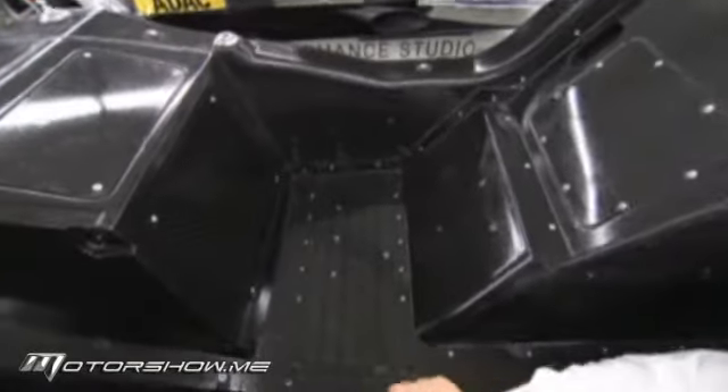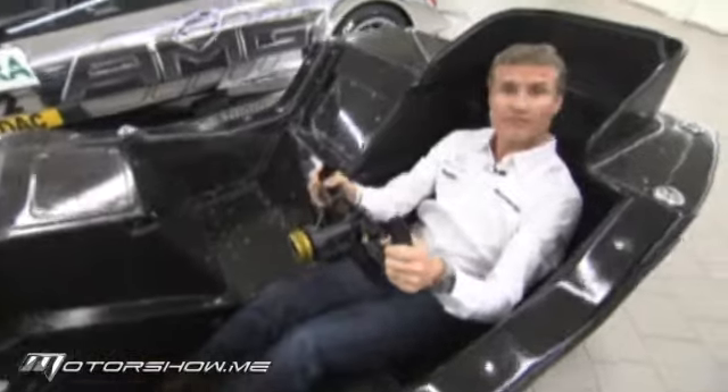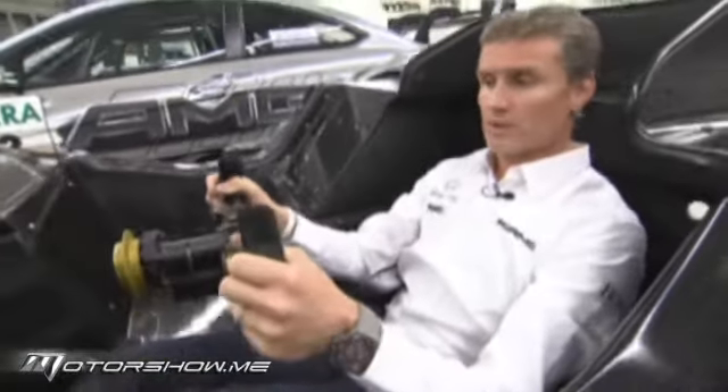The fuel cell is inside this area here. There's no refuelling during 2012, and this makes DTM the safest form of touring car racing without question.